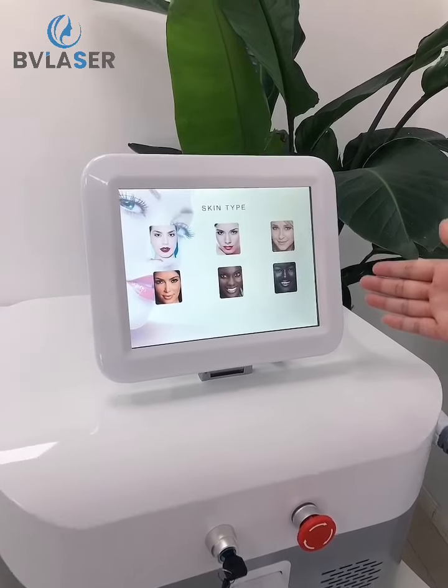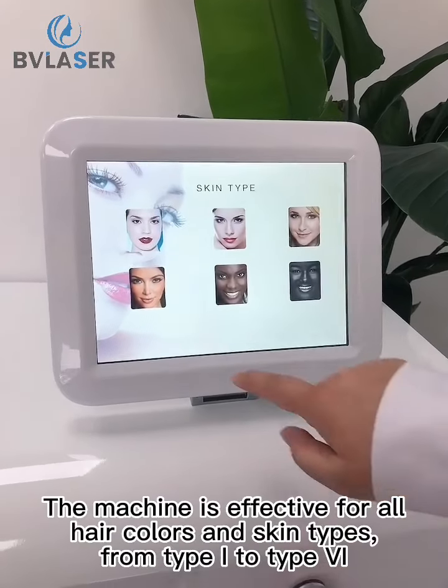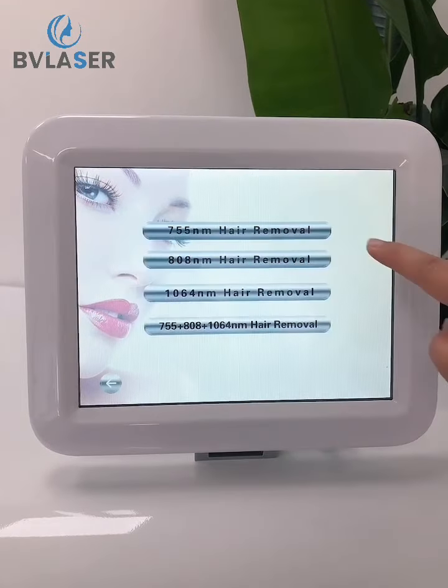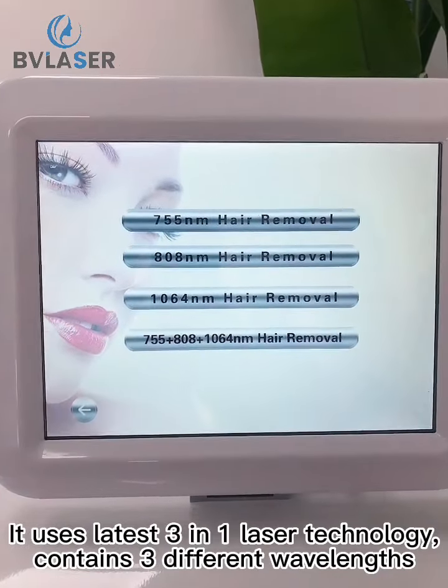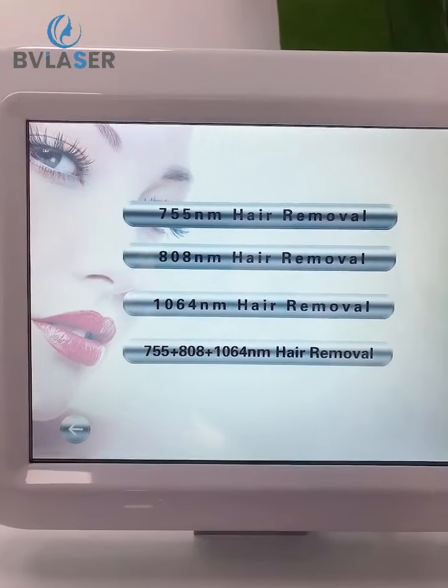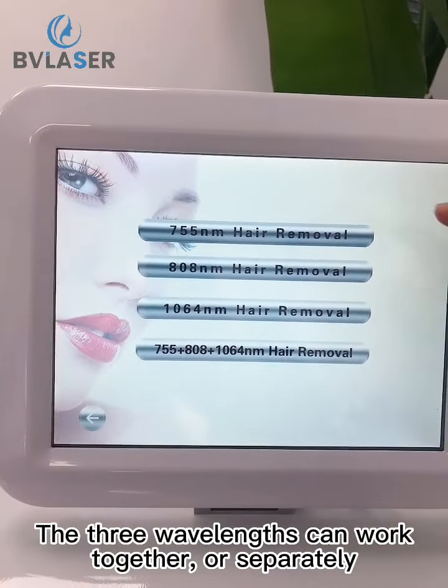Look at the interface. The machine is effective for all hair colors and skin types, from type 1 to type 6. It uses the latest 3-in-1 laser technology, containing 3 different wavelengths. The 3 wavelengths can work together or separately.